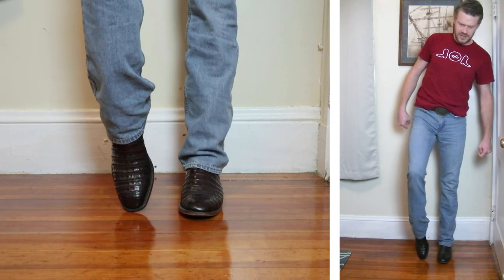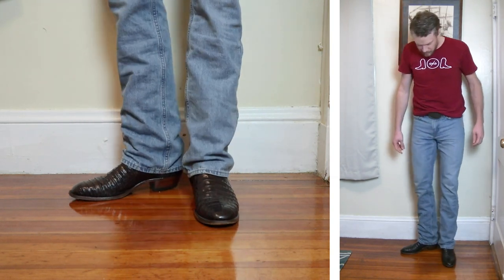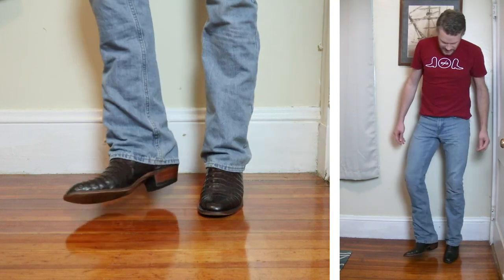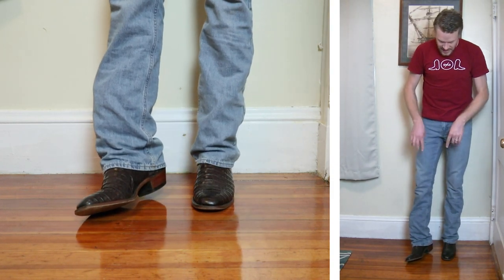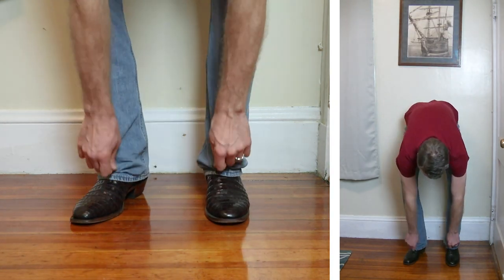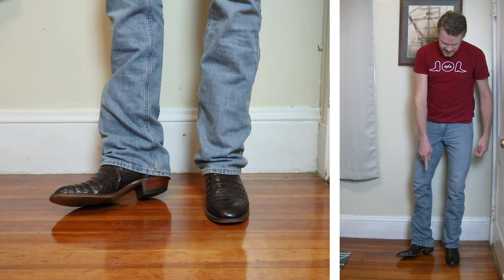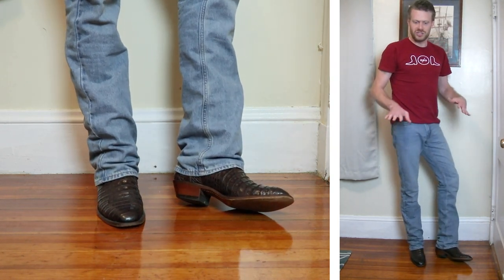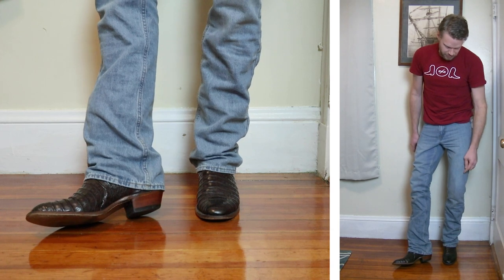Here it is with a French toe — a Cayman belly Boulet boot. I like the look with this one. The Boulet doesn't have as rigid a top, and I feel like it works a little bit better. There is some stacking at the bottom even with the boot cut flare, and it's even coming over the spur ridge a little bit. This boot doesn't have enough of a spur ridge to stop the jeans, so they sag a bit low — that might get annoying for some folks.